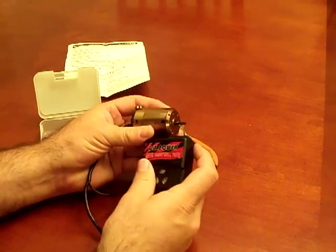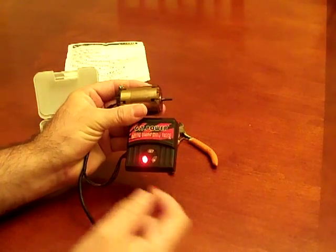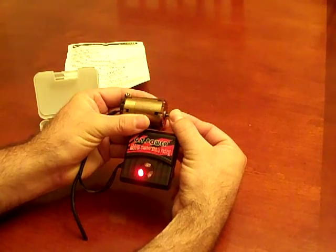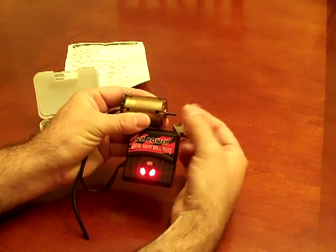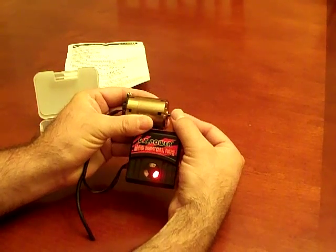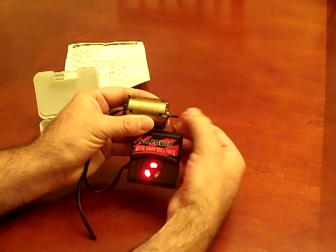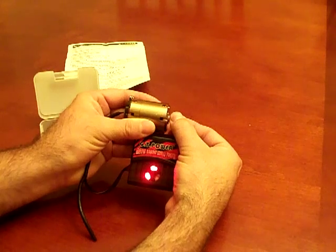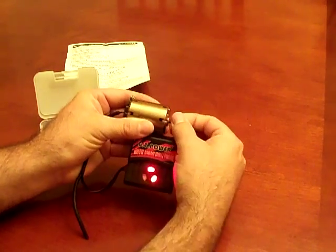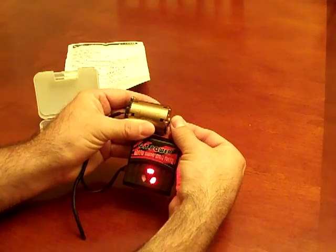Then it's just a matter of turning the unit on. You'll see one of the LEDs will light up. As you rotate the motor clockwise, it'll show a reading on the sensor. As I rotate another notch and keep going around one at a time back to where I started — that's one full revolution. If you go really fast, you can see all three LEDs lighting up as it goes around. Same thing if you go backwards.